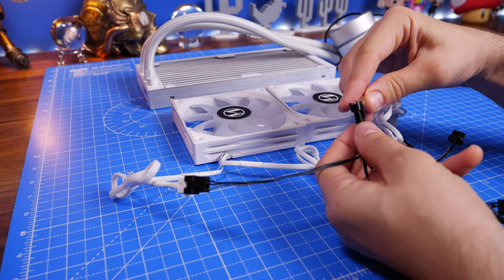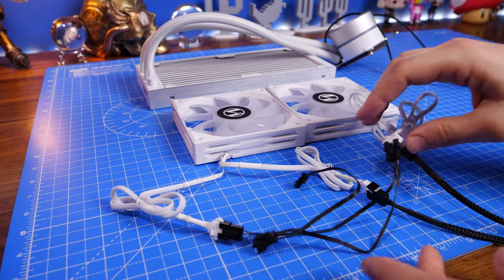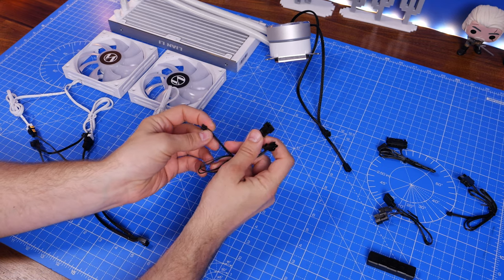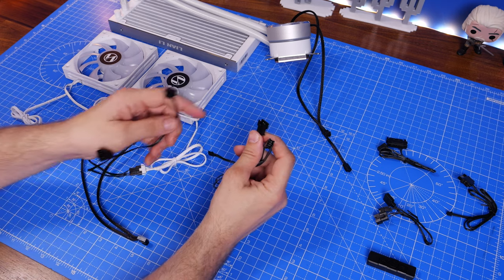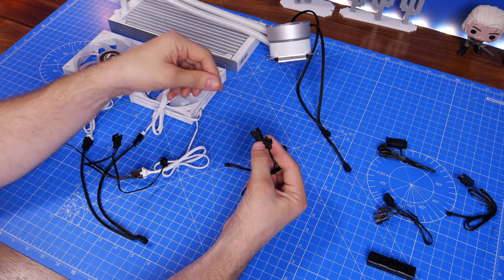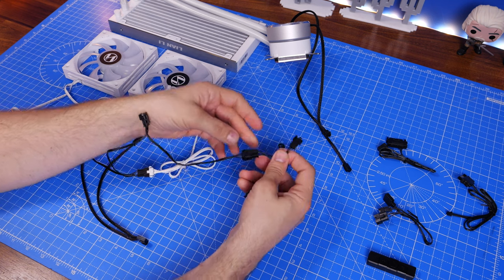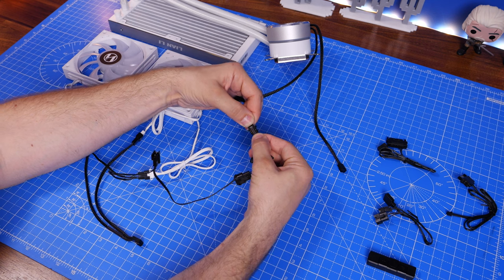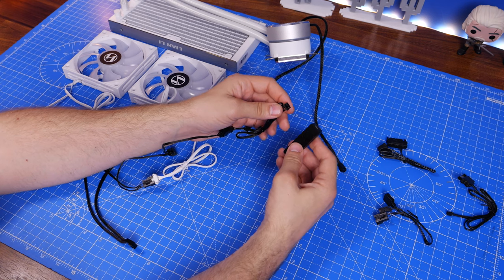It's worth noting that the daisy chain cable appears to be the same for the 240 and 360 versions, meaning you'll have a spare connection that isn't being used — don't panic if you find an empty connector. At the end of that cable there's an additional cable with two connections: one is a three-pin RGB connection for the pump head, so you can daisy chain the fans and the pump head together, which then connects to the little control box.